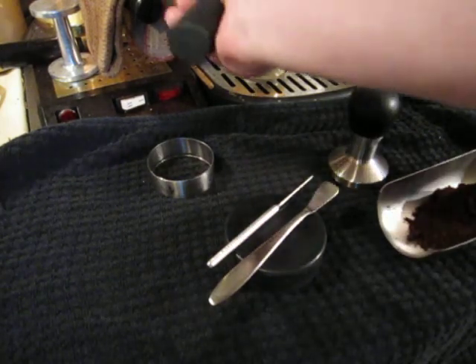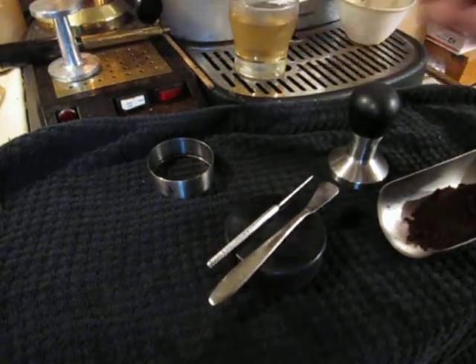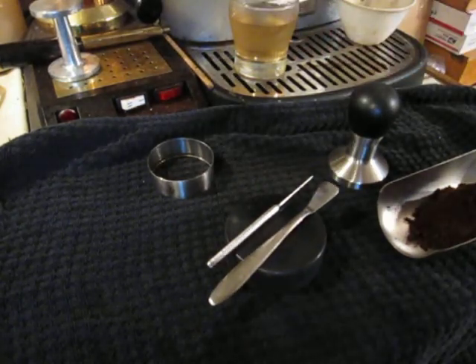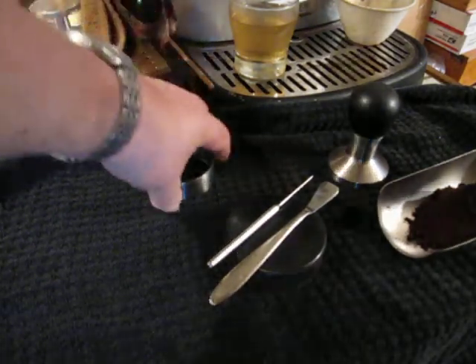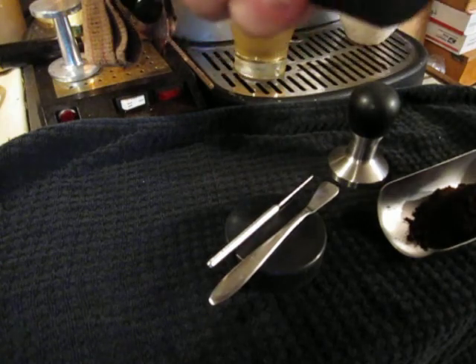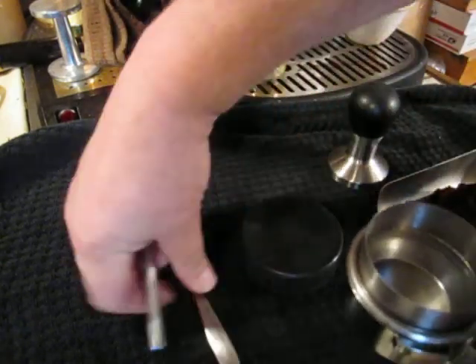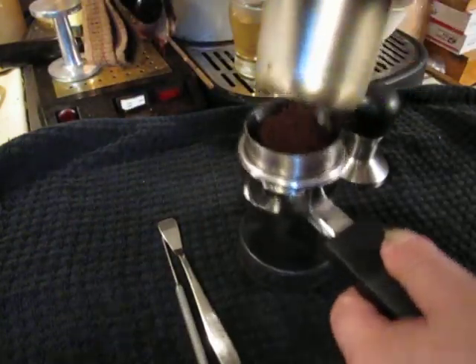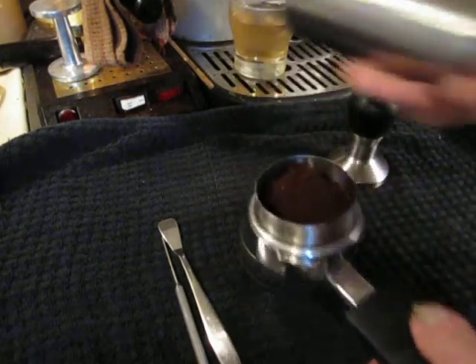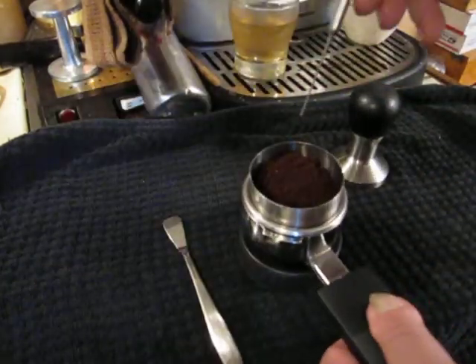WDT is a way of reducing clumping in your grounds. I'm not here to dispute or affirm whether it works or not — I do it. This is a nice little utensil for helping with that. I've got a little filter here; I'll move the utensils aside, put my grounds in, and you can see it's not overly clumped, but it's just a way to do a little better job.